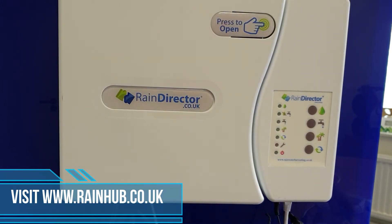Once you're satisfied that everything is there and ready to go, all you need to do is plug in your power supply to the rain director. The light sequence will come on and it will start to automatically refresh. It is now starting to commission.